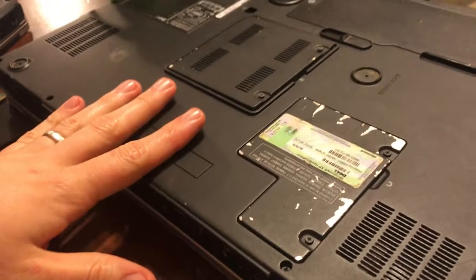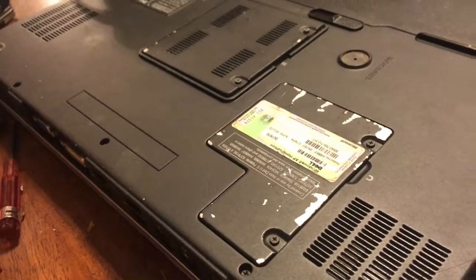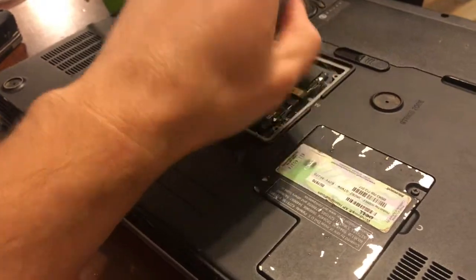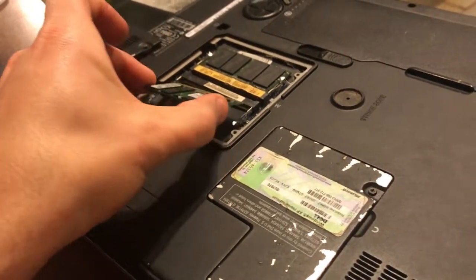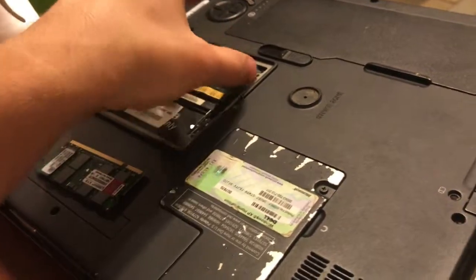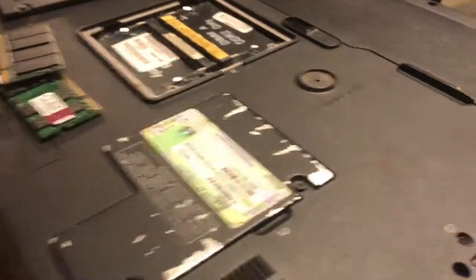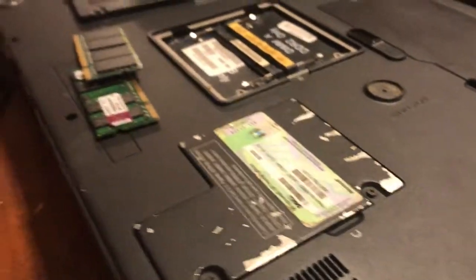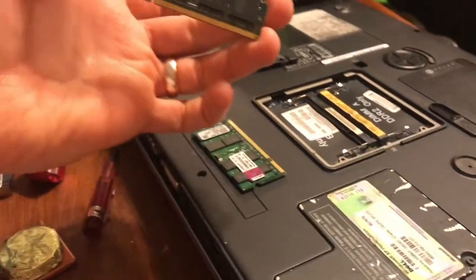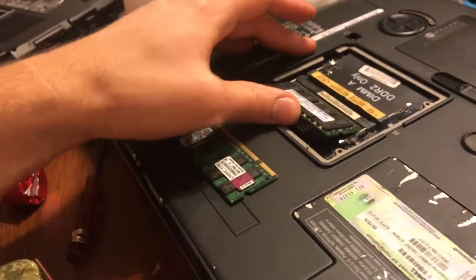So on this laptop we're going to upgrade the hard drive and the memory. For the memory, you pull these two screws out, release the two clips, and pull the panel out. This thing has spiderwebs all in it — it's been sitting for years. We've got two 2GB sticks salvaged from the M1210 and we'll pop those in.